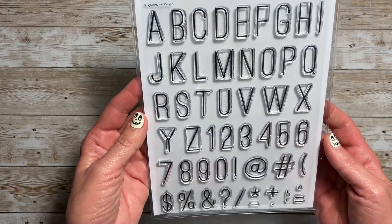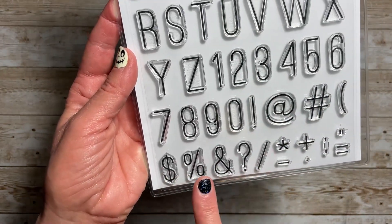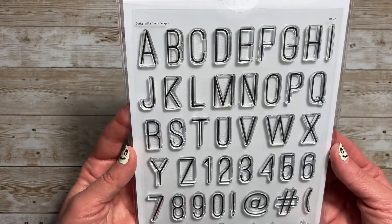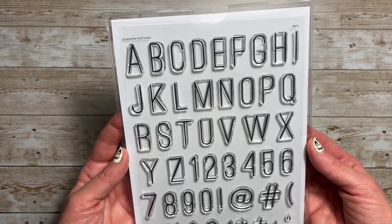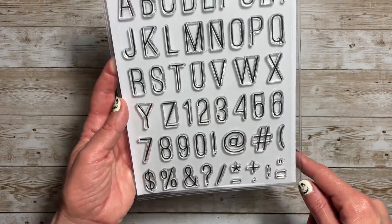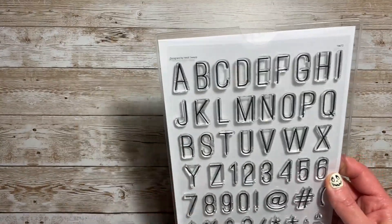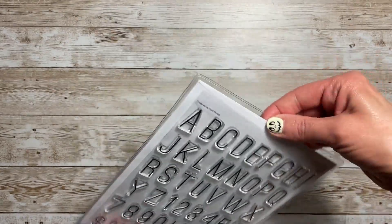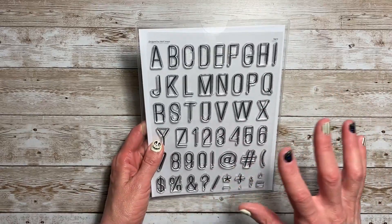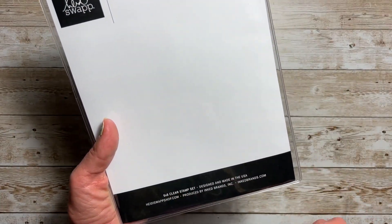If there is any stamp subscription you get, I think it should be Heidi Swap — her stamps are unique, great for storytelling, and I love them. I wanted to share the stamp sets I already have. Here's one I received: it is a set of alphabet and numbers, and you also get the dollar sign, percentage, ampersand, the at sign, hashtag, even a parenthesis — all these little goodies to go along with the stamp set. They come in this sleeve, which is super nice. It's a 6x8 clear stamp set.